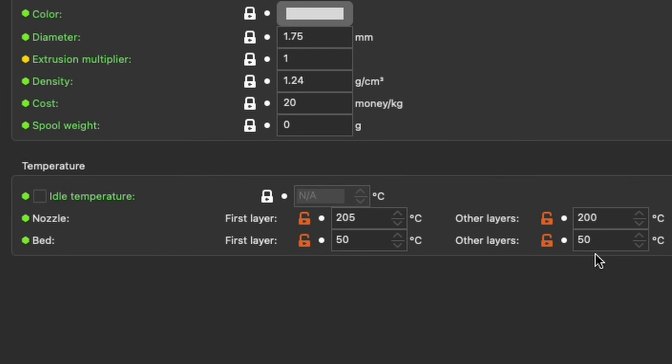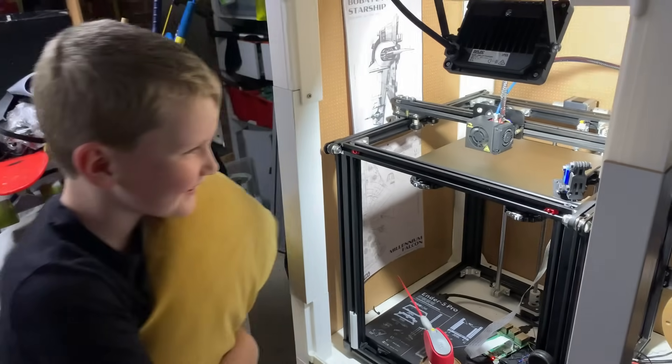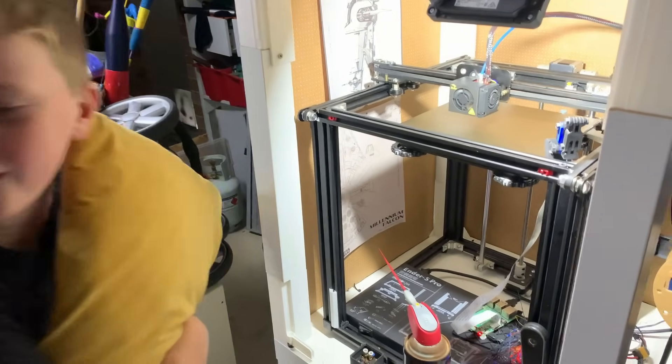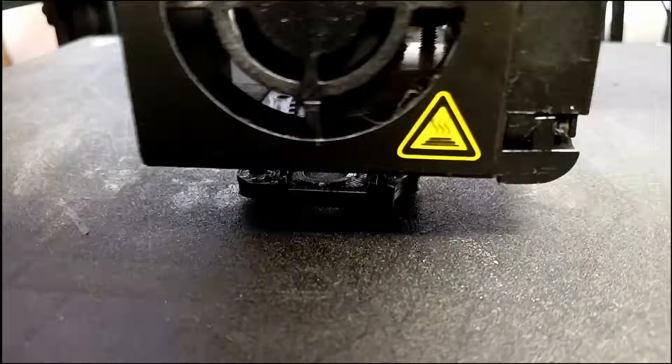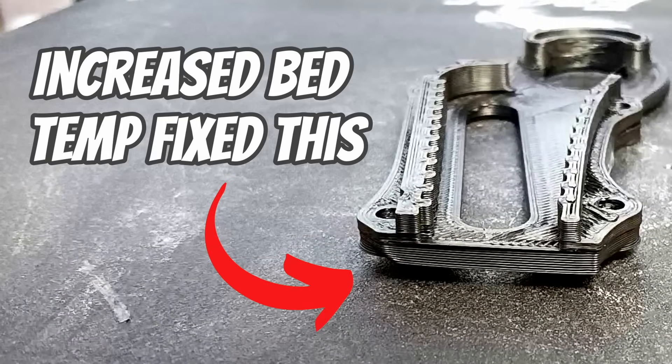Next for the easy things, think about increasing the temperature of your bed. It keeps what's on the bed warmer longer so the new layer temperature differential is less, and they cool together, reducing the stress.